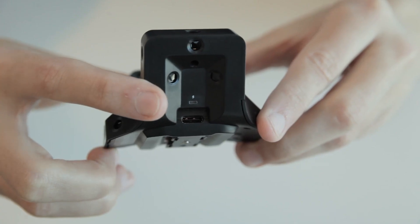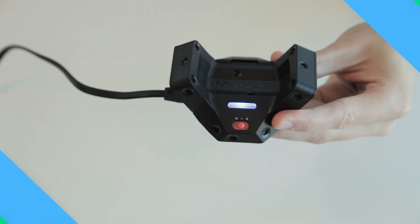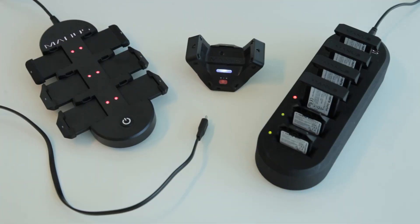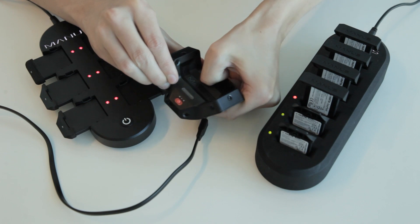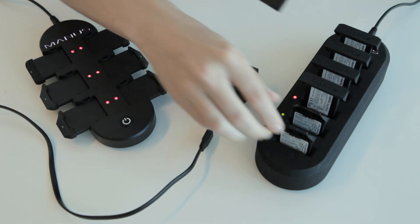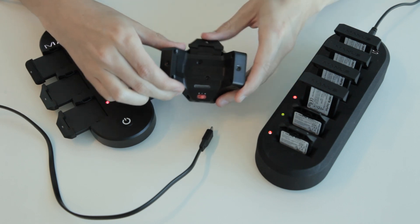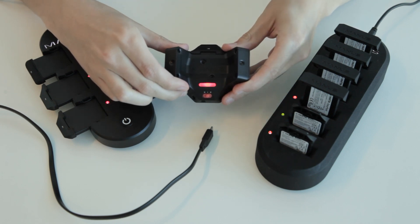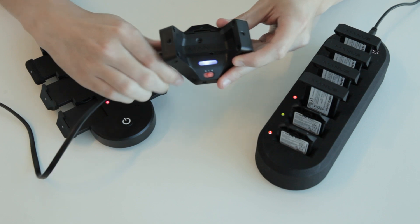You can also connect the tracker wired for a more stable connection. On a single charge, the tracker lasts 4.5 hours. When you run out of battery life, you can quickly swap the battery with a charged one. You can charge the battery by plugging the tracker in with the included USB-C cable or in the Manus charger. It takes approximately 1 hour and 50 minutes to fully charge. The charger and extra batteries are sold separately.